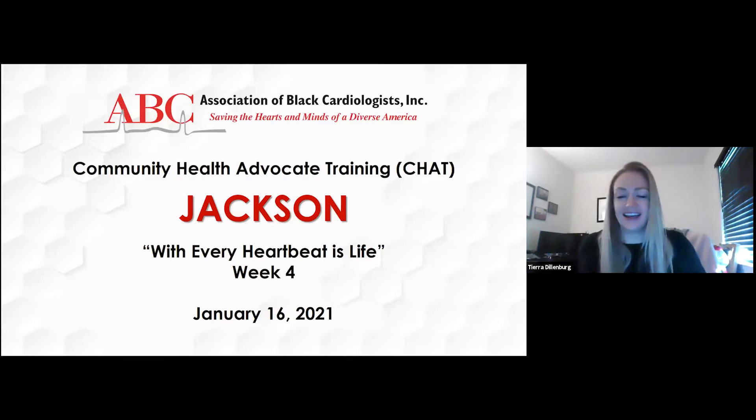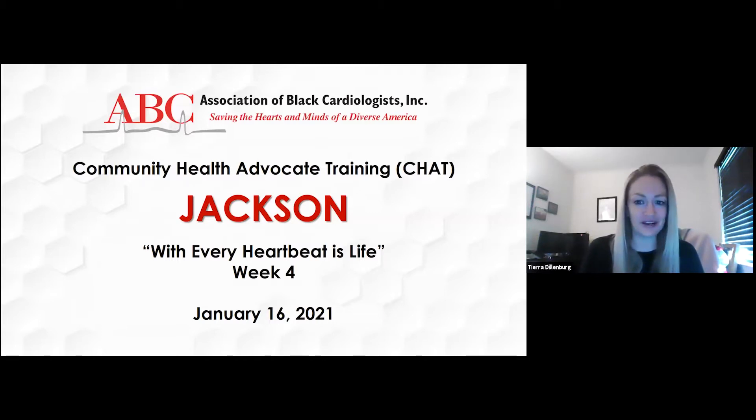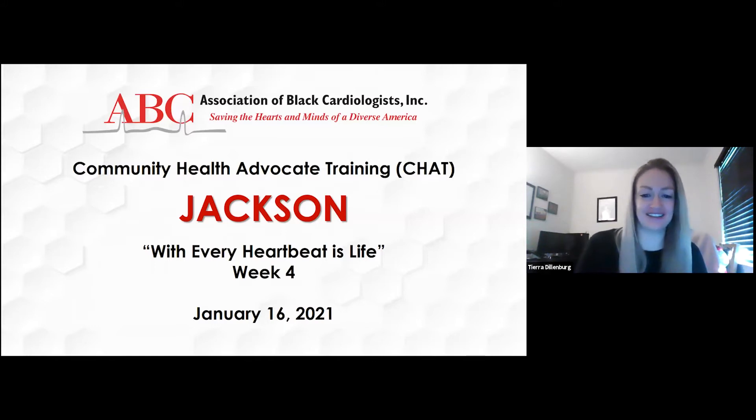Good morning, everybody. Happy New Year. I hope everybody had a safe and healthy holiday. It's so good to see you guys in 2021. This is our second to last session, so very exciting. We have one more after today.